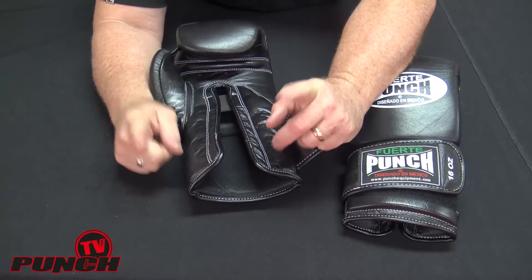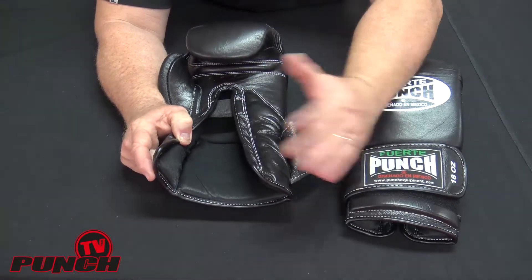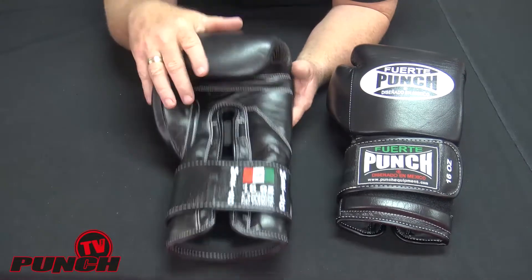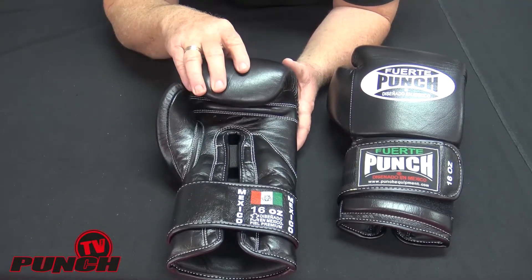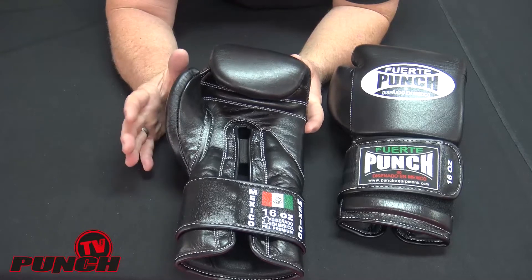One note: when you're using professional gloves like this, it's essential that you run a second pair of bag mitts or another pair of boxing gloves. These gloves, being pure leather, are susceptible to sweat damage more than normal gloves. Everything else in the Punch range tends to run a Punch-tex reinforced palm which makes them very sweat resistant.